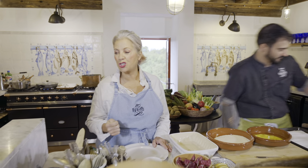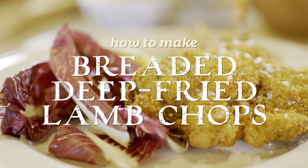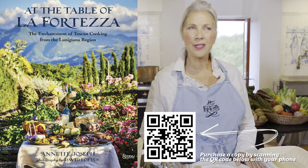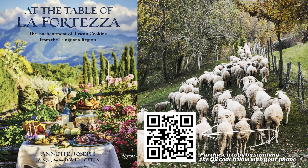So what are we doing today? We're doing something that's very popular in the Lunigiana, and that is to deep fry a lamb chop. These lamb chops are interesting because they come from a particular lamb — you'll read about it in my book 'At the Table of La Portessa' — and they're called a ziri lamb. They almost look prehistoric. They have these big horns and they're really skinny, quite interesting looking. We enjoy a lot of this lamb here.